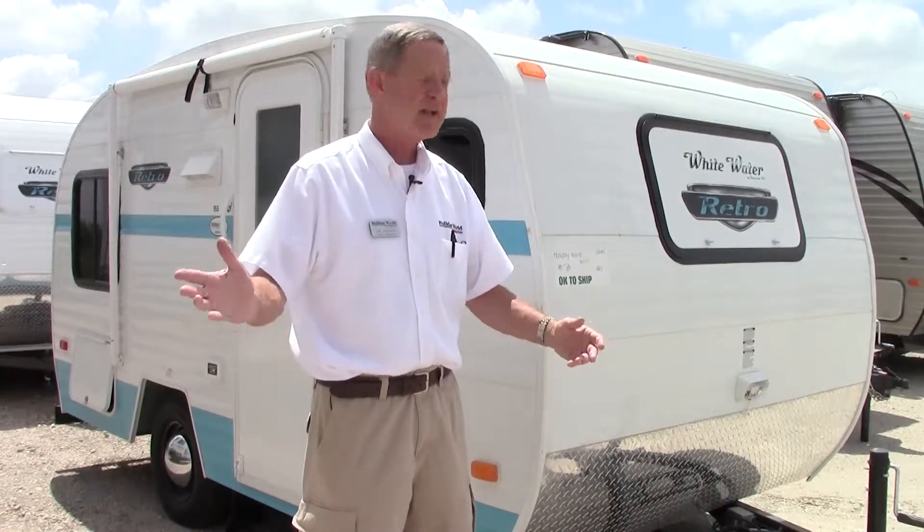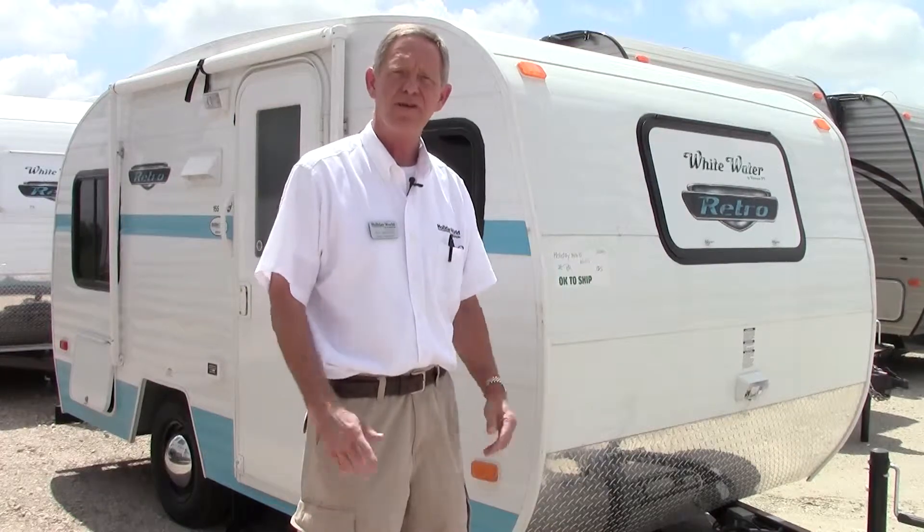We'd love to have you — invite you down for a day. Let me take you on a little tour of what we're giving away.